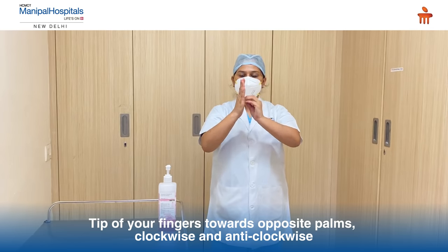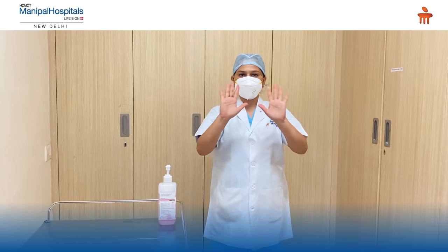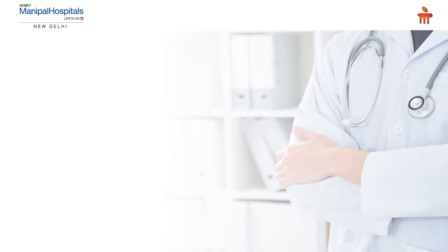Vice versa. Your dry hands are safe hands. Thank you.